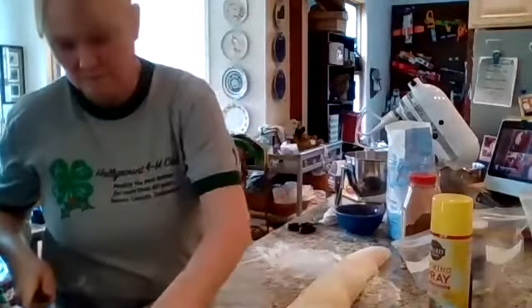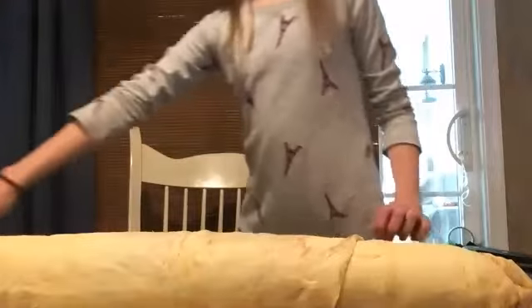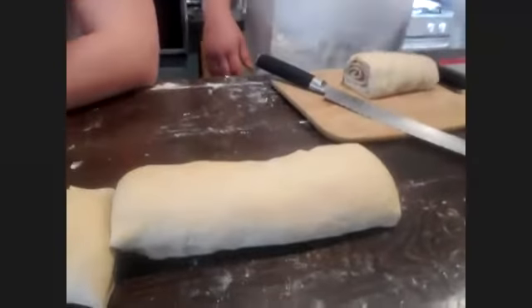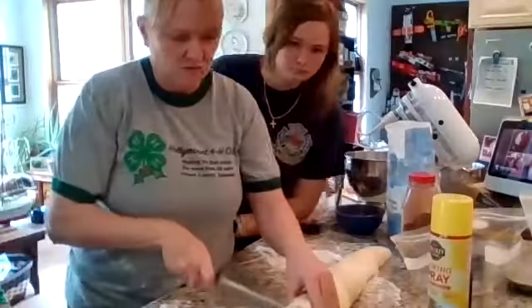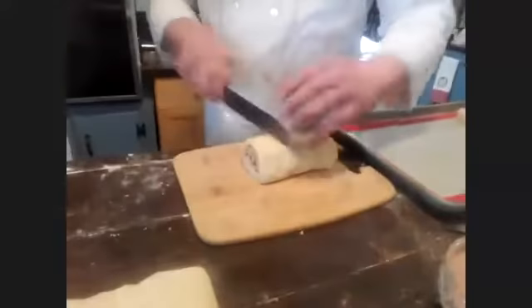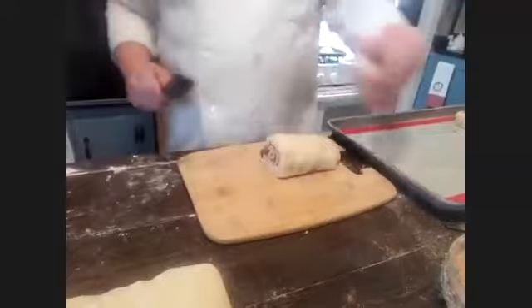You can also take the entire log, wrap it up, and freeze it. Take it out later, thaw it, cut it, and bake it off. Or wrap and freeze the cut rolls on a tray. They're still tasty but don't get quite the same rise — it makes it a lot easier to make big batches at once.